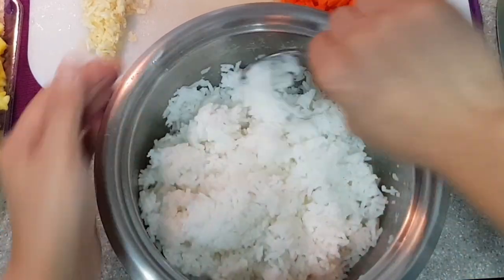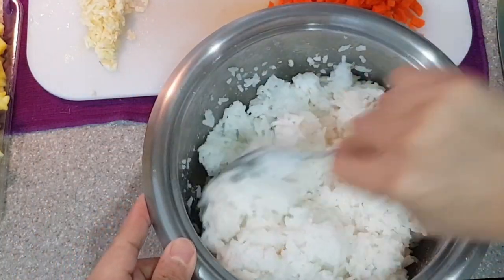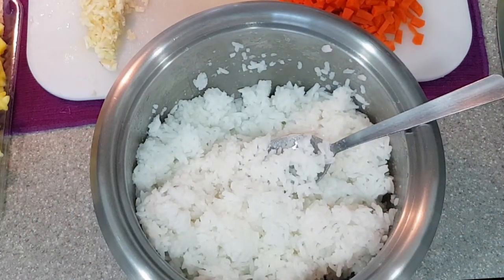Of course, we need the star of this dish — our leftover rice. You can either use leftover rice, or if you are cooking the rice the same day, then just lessen the water to avoid it from being sticky.